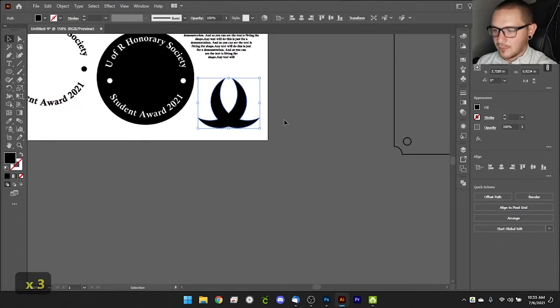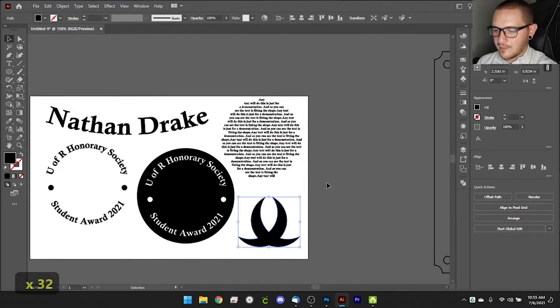Hey guys, what's up? It's Alex over at Laser Everything, and today I'm bringing you a quick video on some basic art prep for laser engravers. We're going to talk about a lot of vector stuff and a little bit of bitmap, but we'll save the bitmap deep-dive for other videos. We're mostly working in Adobe Illustrator today, though most of this applies to Inkscape as well.